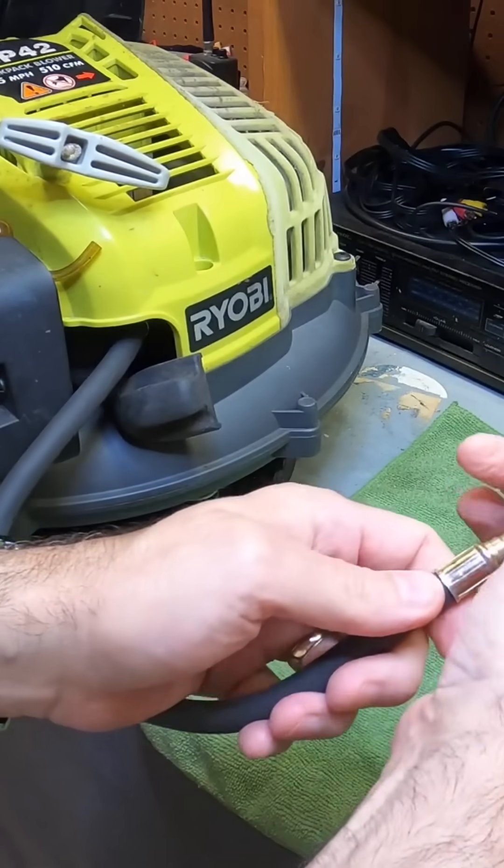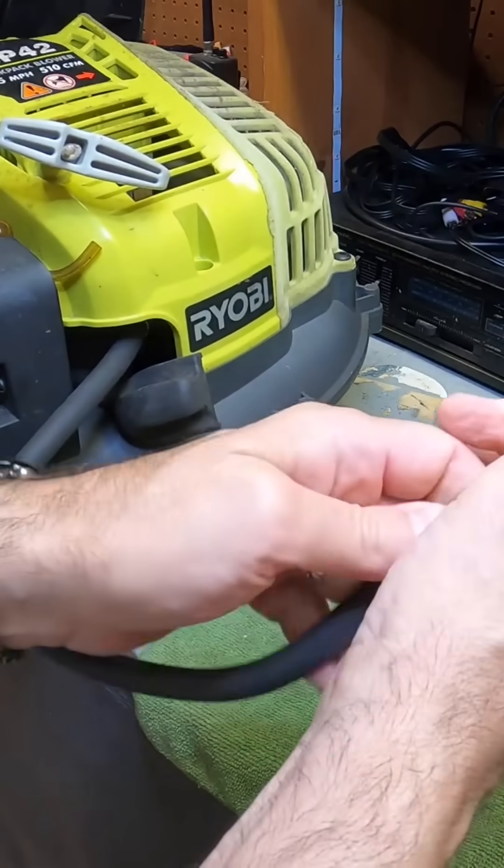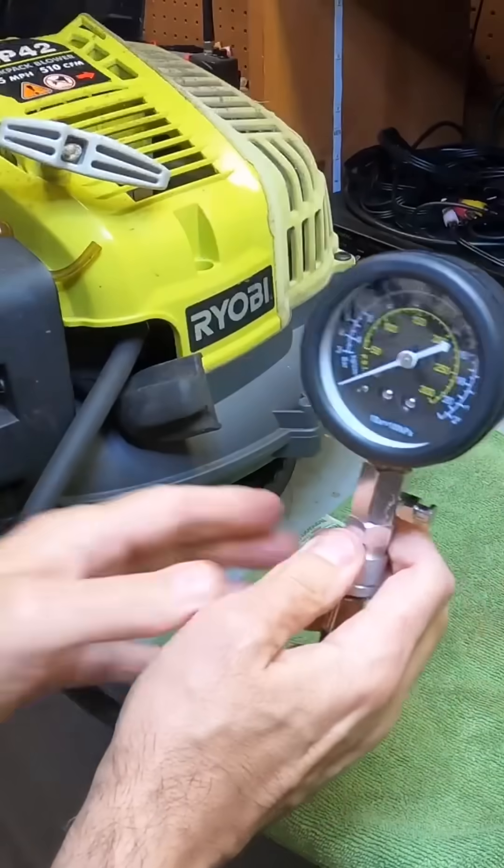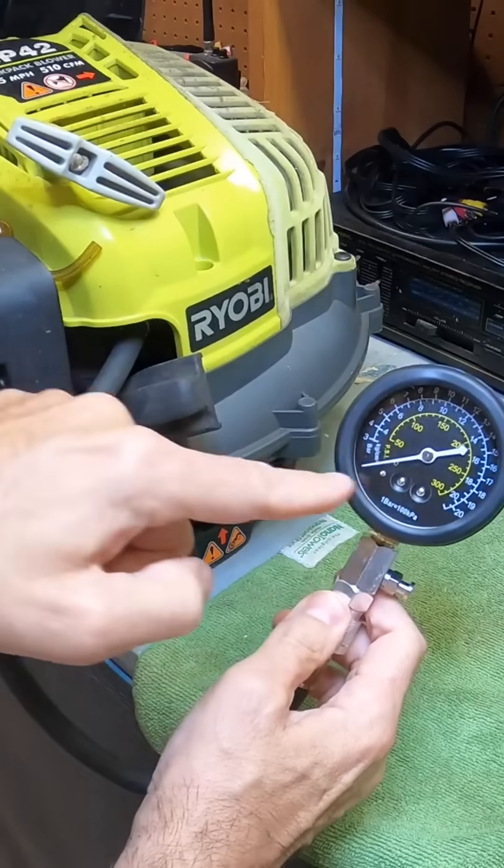We're going to attach it like I showed you before with this quick connector — that's what they call it. Just pop it in there. Now that's set to go.